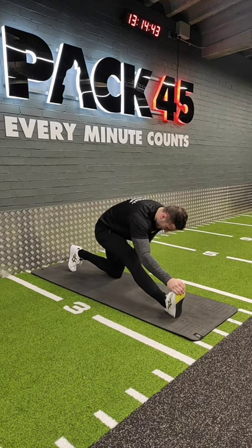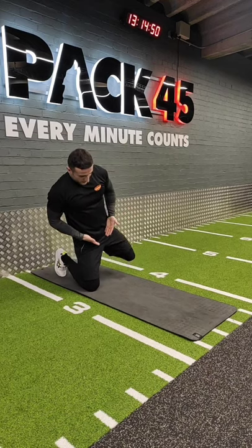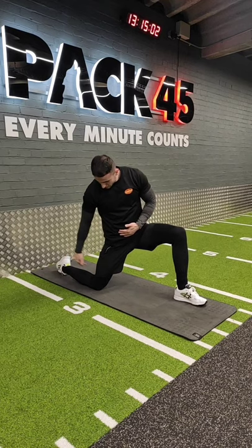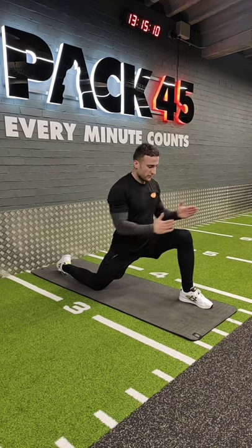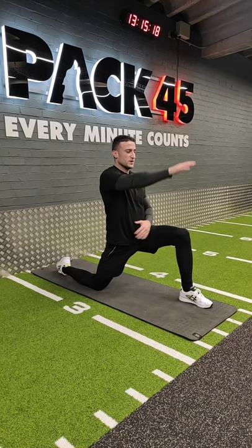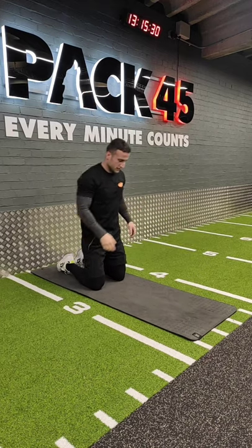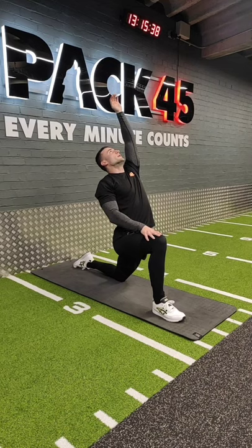Now we're gonna go for the hip flexors — the muscles that get very tense especially if you sit a lot during the day. Go back to the lunge position but this time the back foot is flat on the ground, trying to get a 90-90 degree position. Move your foot forward and push the hips down and forward. Make sure the pelvic bone doesn't rotate forward — it should stay upright. To help with that, take the opposite arm and lean back, pushing your hips forward. Then switch sides: deep lunge, hips forward, opposite arm back, hold the stretch for a few seconds.